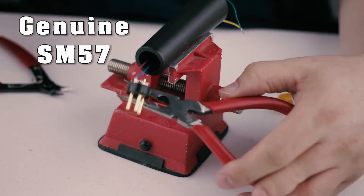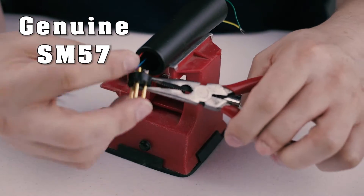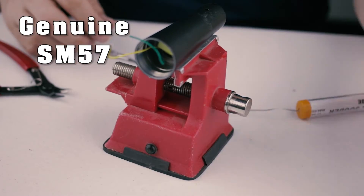The thing is, my microphone is unique. So you need to pursue the sound you want and analyze how the microphone sounds from the start.